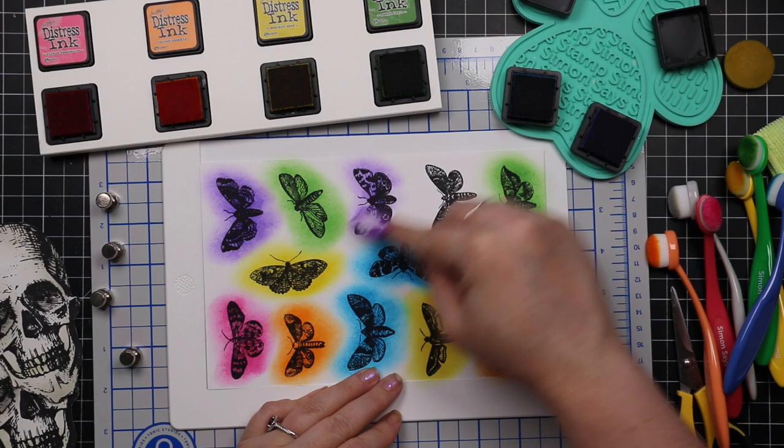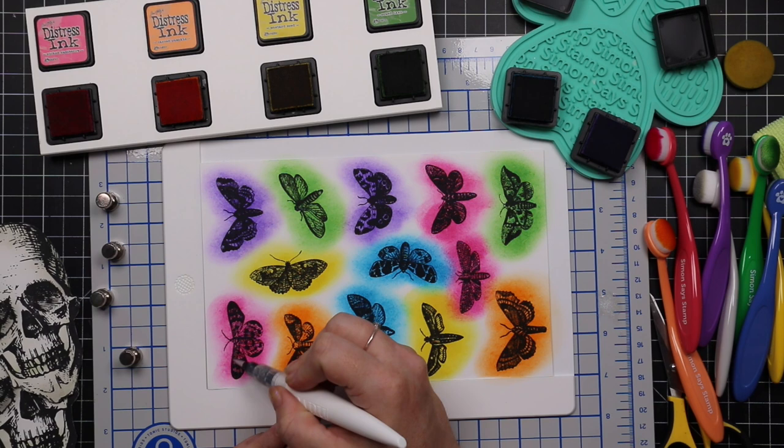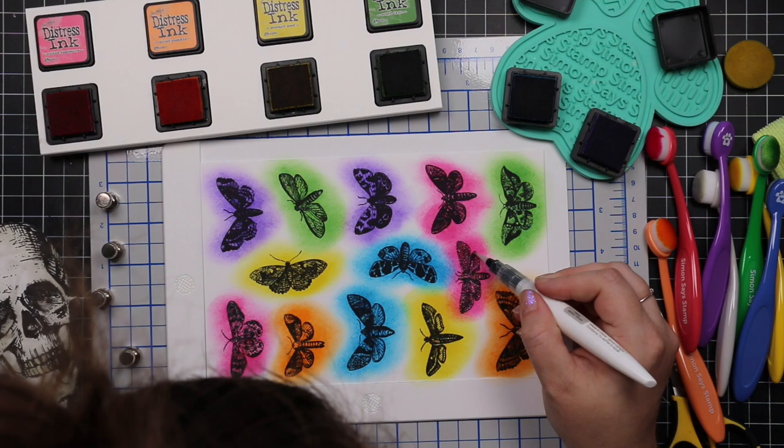After I had them blended, I realized I had enough for two sets of rainbow colors plus one random extra pink one, which was perfect because I didn't like the smaller one when it came to applying everything. After all that, I used my Tonic Aqua Shimmer Pen and painted over all of the bodies with it.